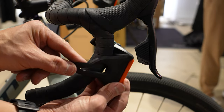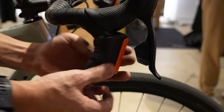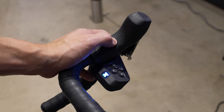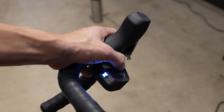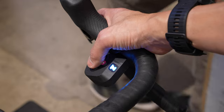When it comes to installation, these really could not get any more simple — they just tuck underneath your hoods, you wrap around the elastic strap and then hook it into place. That's it. And when it comes to ergonomics, I think they did a really good job here where they really do feel very natural when you're riding. You don't really need to contort your hand into any weird positions to use these controllers.